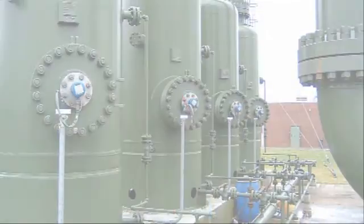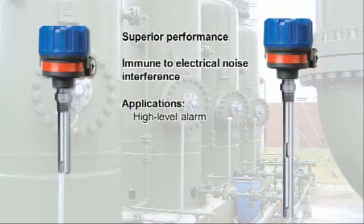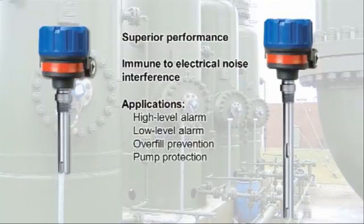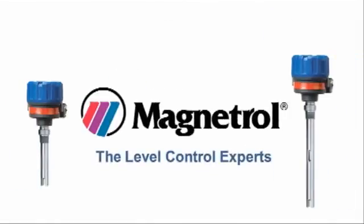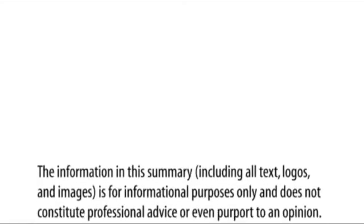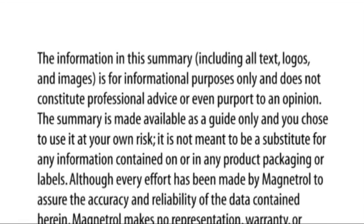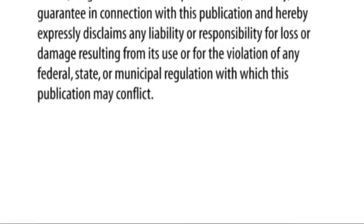Echotel level switches provide superior performance and excellent immunity from electrical noise interference for your toughest applications, including aeration, suspended solids, and high viscosities. They are ideal for a variety of applications, including high-level alarm, low-level alarm, overfill prevention, pump protection, seal pot level, and pump control. More instrumentation professionals are switching from tuning fork technology to rely on Echotel ultrasonic level switches.